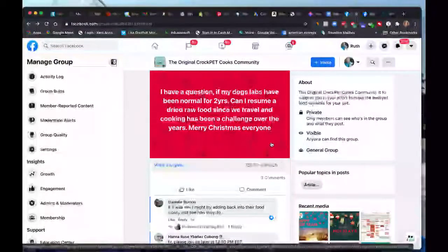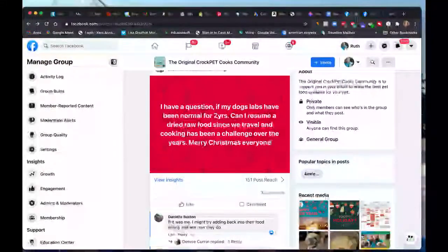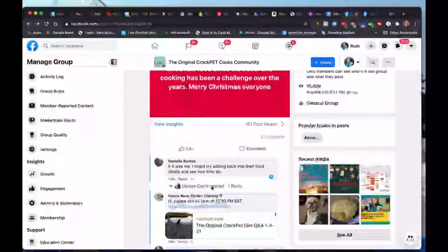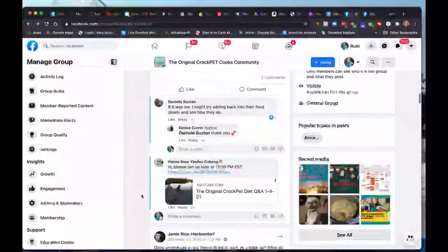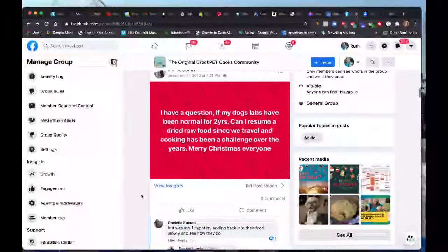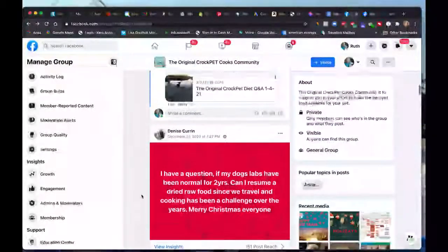Denise, I think your pets had issues with their kidneys. If that's the case, I would not go to dried raw food 100 percent, because what has helped is the moisture in the food itself. I know it can be a pain keeping it cooked, but we travel nonstop too. I would suggest going slowly with the transition because likely as there is less moisture in the diet, the kidney values will pop back up. So kind of go slowly with that.